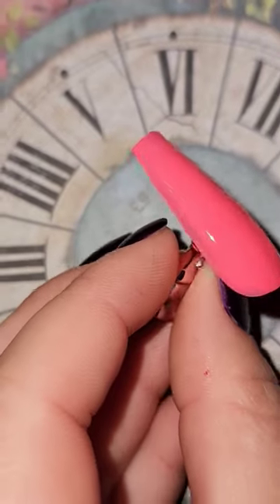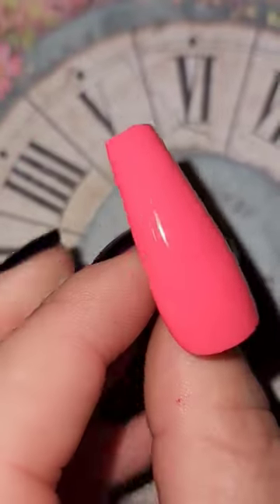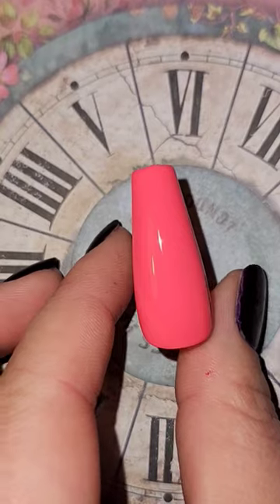I also wanted to add that if you are a fan of the Zoya Z wide brushes, this collection has the brushes in that as well, which is also really nice. Sometimes with pink polishes it takes three coats to get them fully opaque, but with this collection it didn't — they were fully opaque in two coats, which is absolutely amazing.